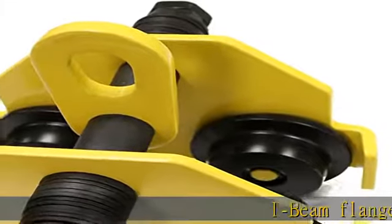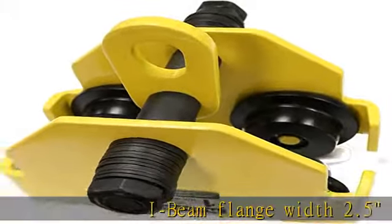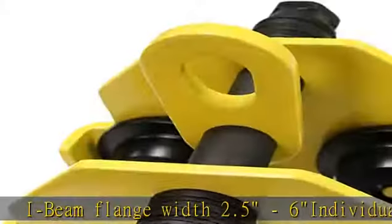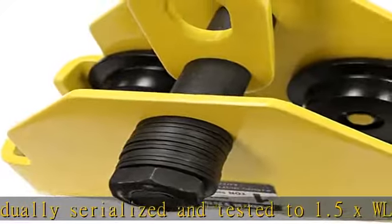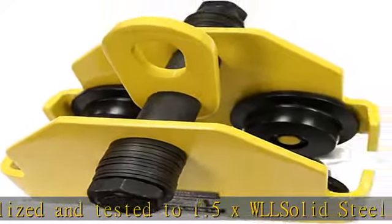I-beam flange width 2.5, 6 individually serialized and tested to 1.5x WLL, solid steel construction. See more product details in the description to get this product today at the best price.